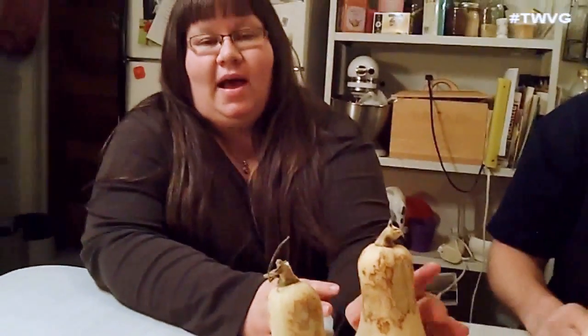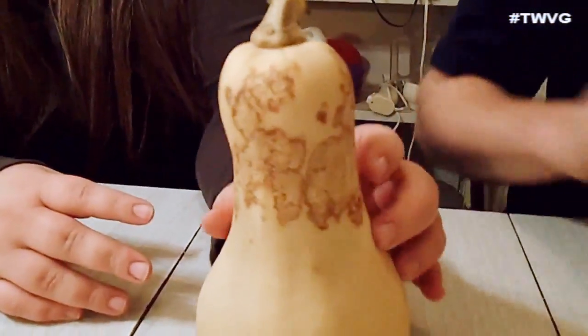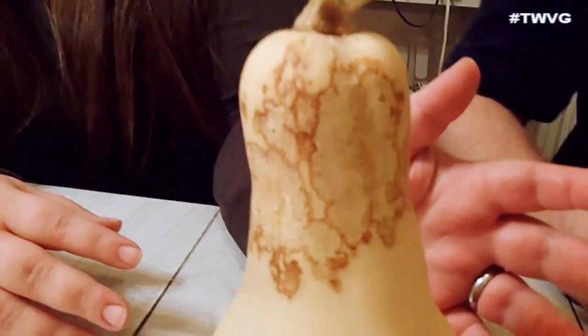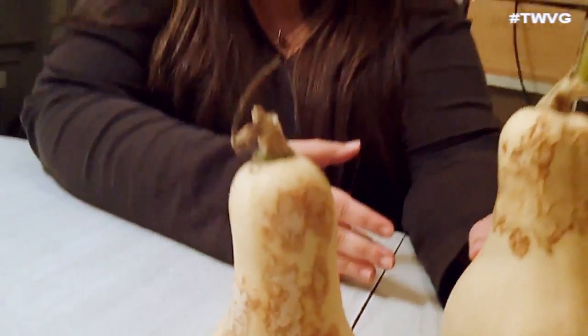Well, it's called black rot and the scientific term is Didamela brione. What it creates is these spots like this, and it makes them look kind of like scabs almost. This occurs during the growth and most of the time it pops up after harvest — it affects winter squash. Which is what happened to us: we harvested and they were fine, then all of a sudden we brought them into cure and it became a problem for us.